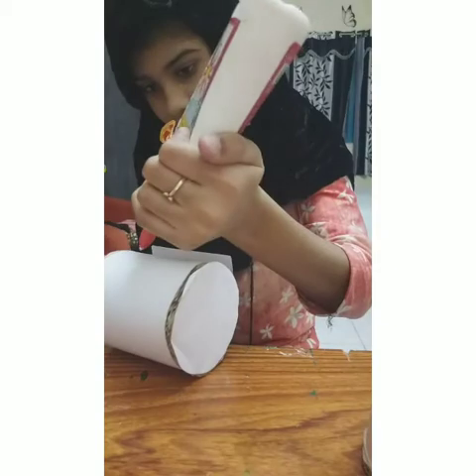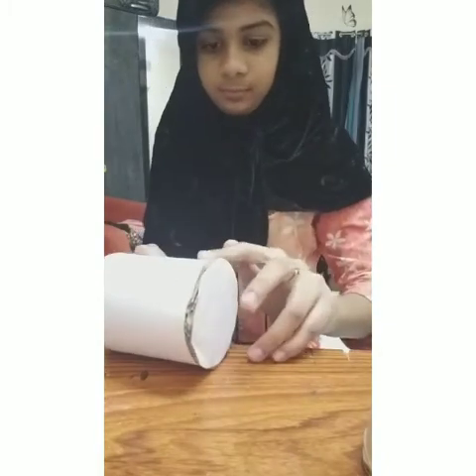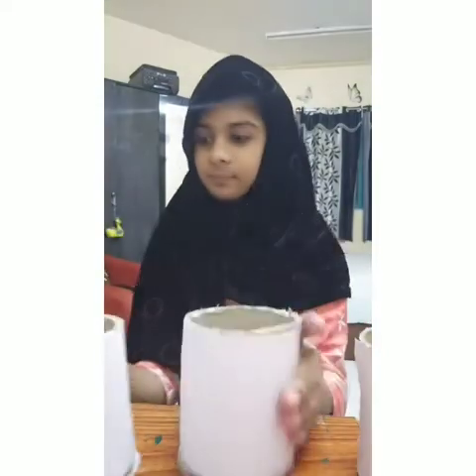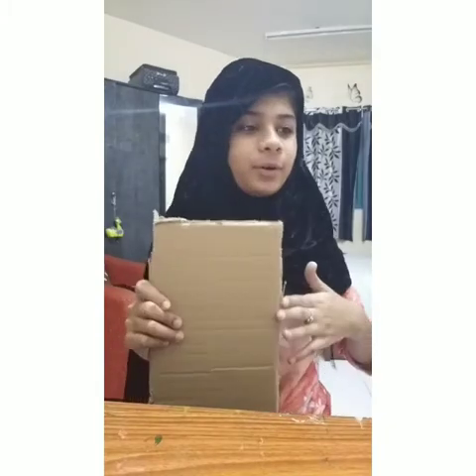I'm going to cover my tube. I have covered one tube — so cover it and show you — wait, look, I have covered three of them. And now we have to only take this big piece of cardboard, and some white paper to glue it like this on both sides.